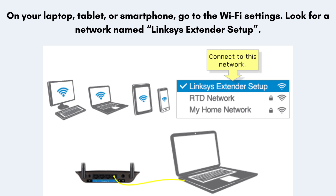On your laptop, tablet, or smartphone, go to the Wi-Fi settings. Look for a network named Linksys Extender Setup. Tap or click it to connect — it does not require a password at this stage.